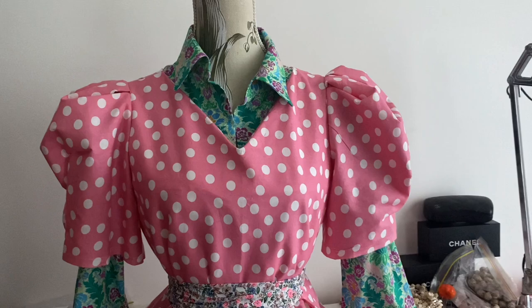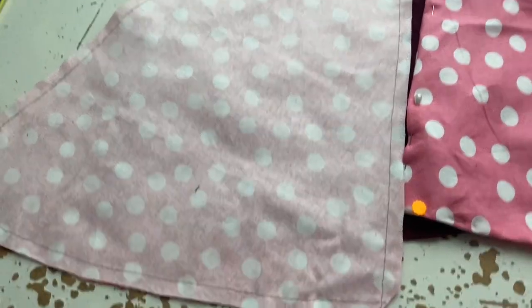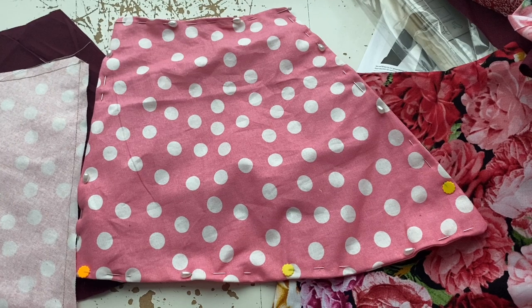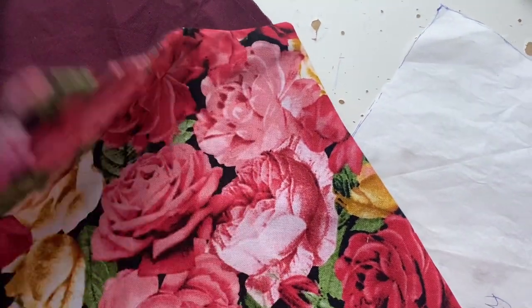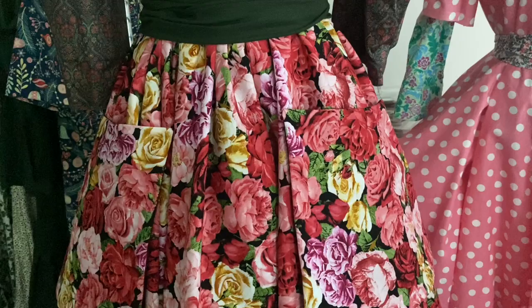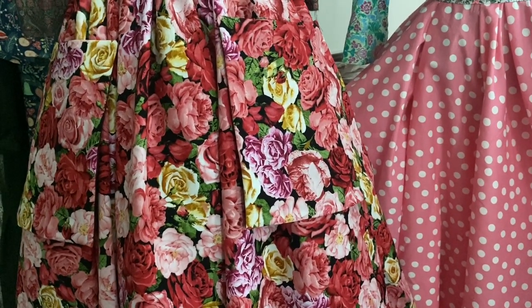I've cut out all the pockets and sewn most of them together. What you do is stitch around the edge leaving a little gap, cut the corners, then turn them all through and iron them flat, making sure the edges are right. Then hand stitch the little gap where you pulled everything through, pin them onto the dress, and hand stitch them on. I prefer hand stitching because if a little kid grabs your pocket, the pocket comes off rather than the whole dress ripping.